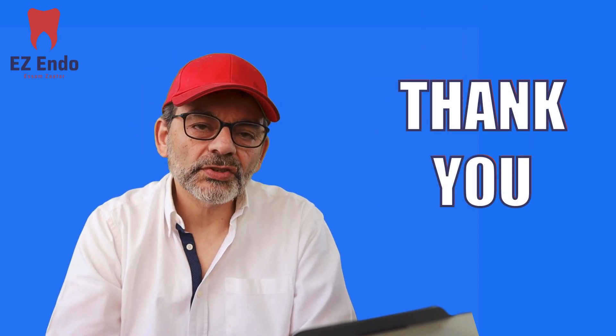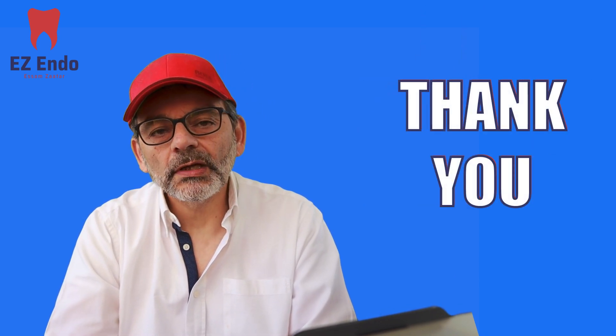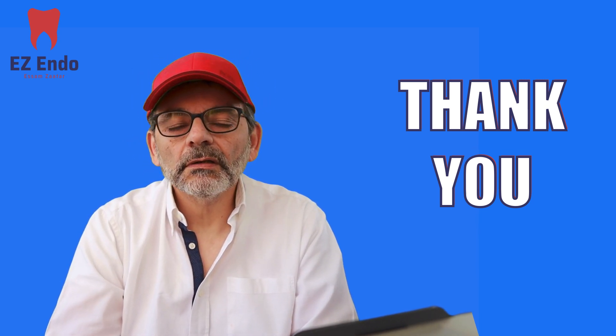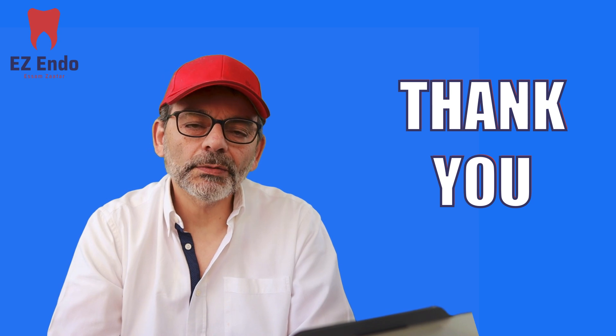I hope that explains it. I apologize that my videos are not in English, but we'll see how it goes. Thank you very much and good luck, bye.